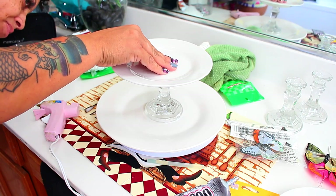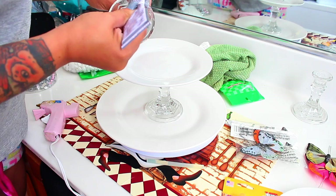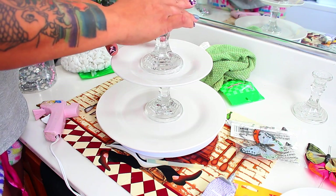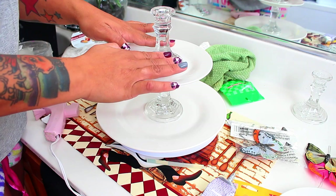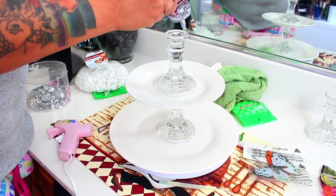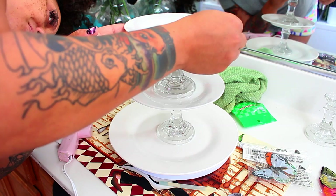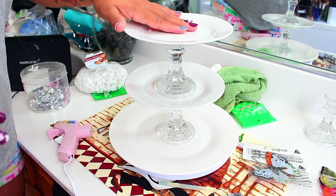The next plate is a little saucer — you can serve cupcakes and things of that nature on it. We're going to go into another candle holder and do the same exact thing: place the glue adhesive and place it as centered as possible onto the saucer plate. Like I said, you can use glue sticks — I've used glue sticks for this project before and that was like three years ago and they're still holding up.